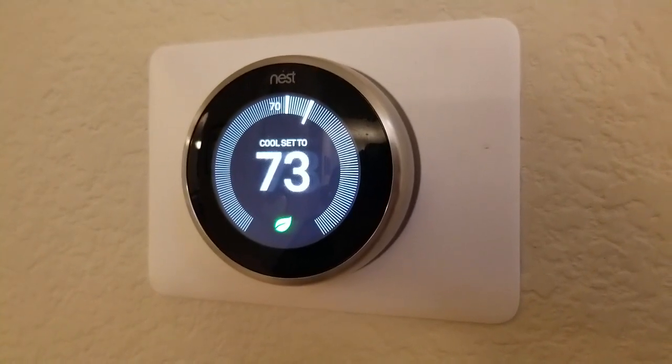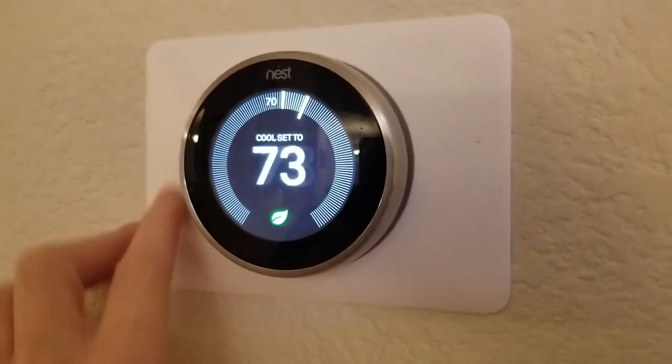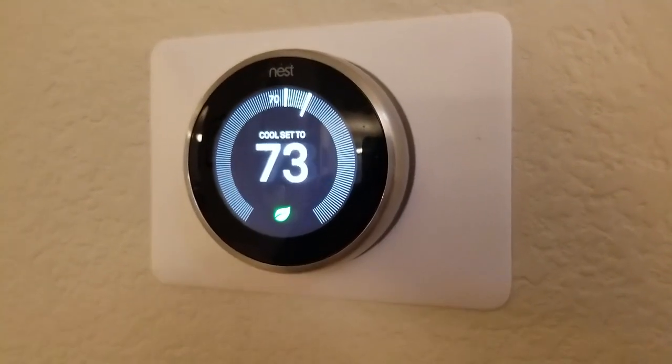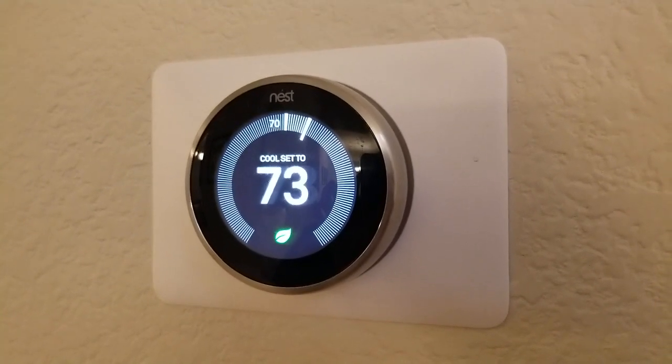You take off your old thermostat and you connect those wires up to the back of the Nest thermostat — that's what's behind this wall plate — and it takes over control of those systems. So in that sense it's not wireless; you can't just put it anywhere in your house, it has to be connected to the same wires your old thermostat used.